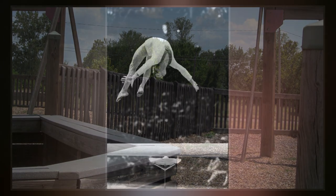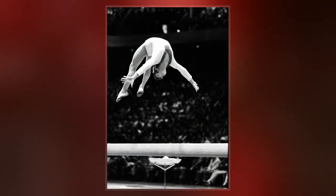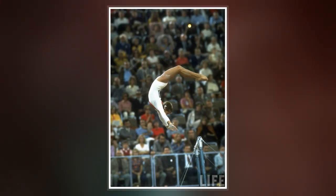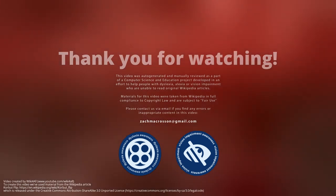The skill is also performed on the balance beam. The move is performed from a standing position and is landed in a straddled position on the beam. This movement has been modified to include twists and piked or tucked legs, and is frequently performed in sequence with other movements.